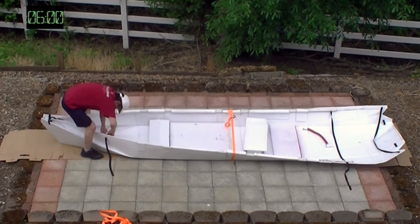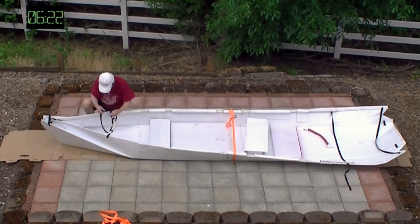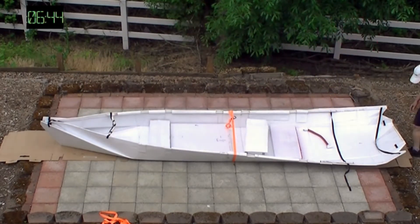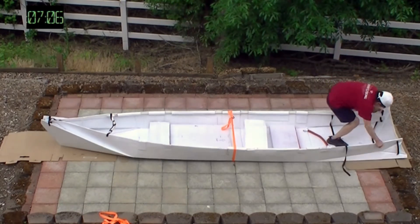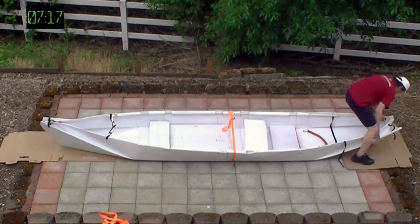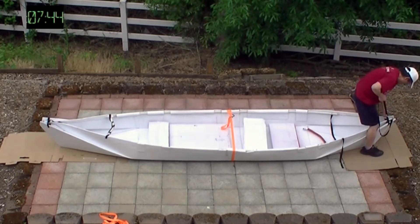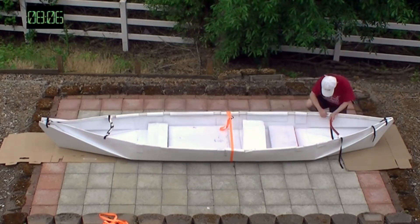I used a PVC pipe to make the cross beam and I will provide more details about how this is done in my next video. I used a lashing to hold the cross beam in place, and also used 2 lashings to hold the bow and the stern together. This is the same as my Jan 12, 14, and 15 boats.